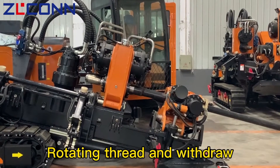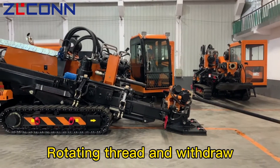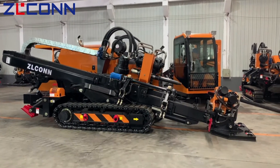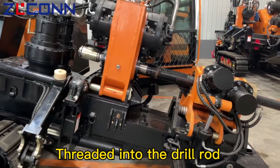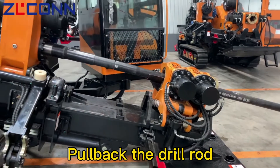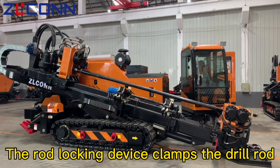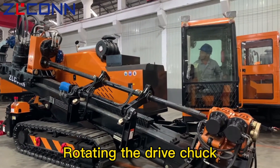Rotating thread and withdraw. The engineer teleoperates the imported set rotation and push-pull motors. Thread into the drill rod. Pull back the drill rod. The rod locking device clamps the drill rod. Rotating the ground shaft — pull back the plumbing and fix the connection.